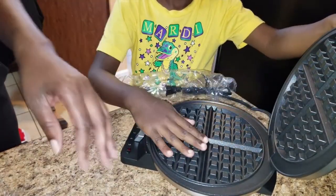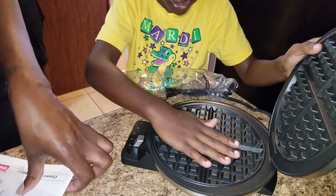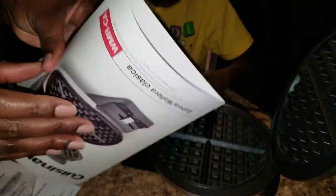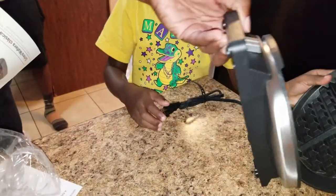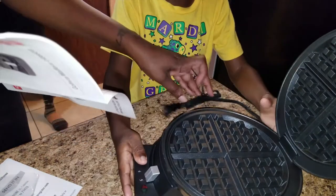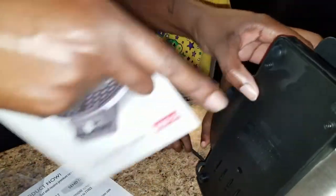We're about to test it out today. It's got temperature settings - one, two, three, four. A red and a green light. I'm assuming that's to say it's hot or not. It has a weighted lid - it is kind of heavy. Rubber feet. Cord storage - the cord wraps around the bottom.